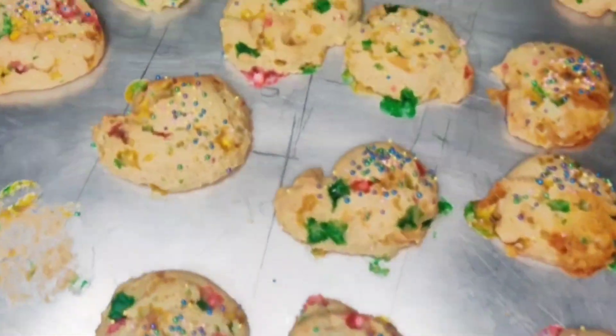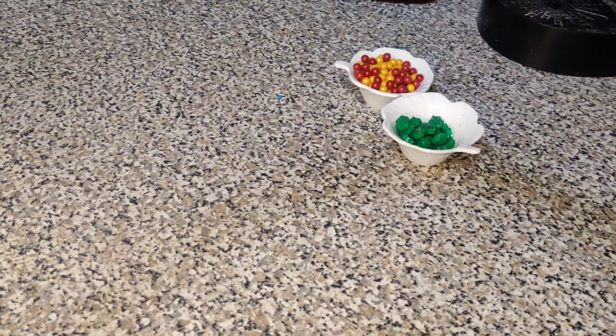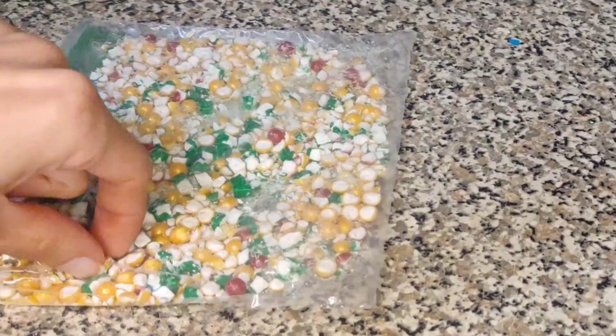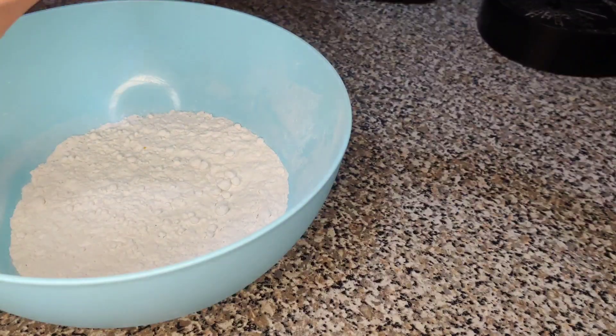We're making Smarties cookies today and you may be thinking those are not Smarties, and you'd be right, but they taste pretty similar. The recipe says to blend the candy up in a blender, but we're not gonna be doing that. If you want it to be like flour, then maybe actually use a blender — I'm just gonna add the candy as-is.